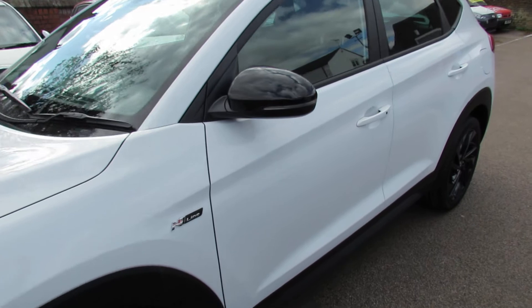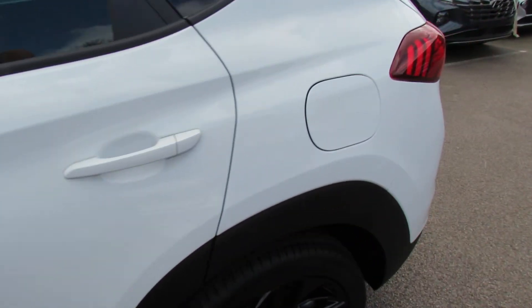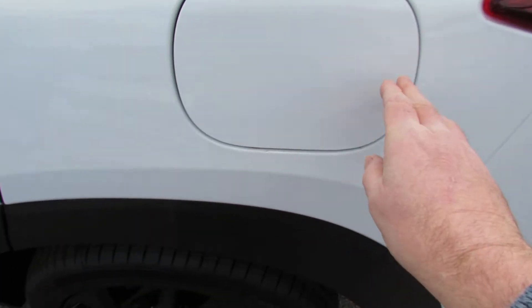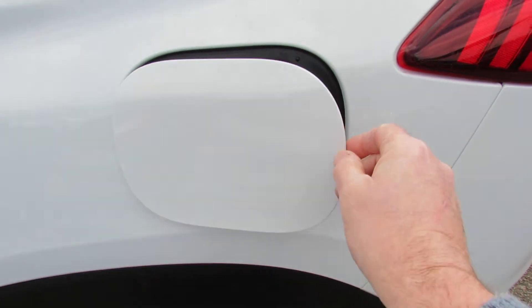Going around to the rear passenger side, here's where the fuel filler release is. Just pop that cap there and it pops out. Now that actually locks with the central door lock — when the car is locked, you can't open the petrol flap.